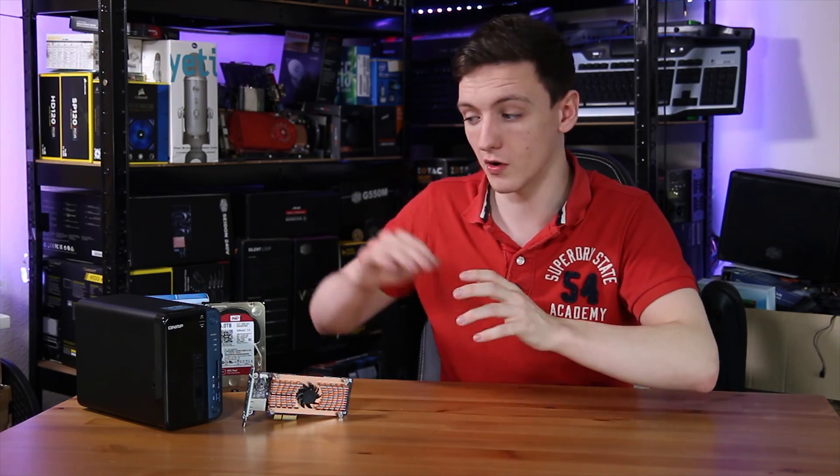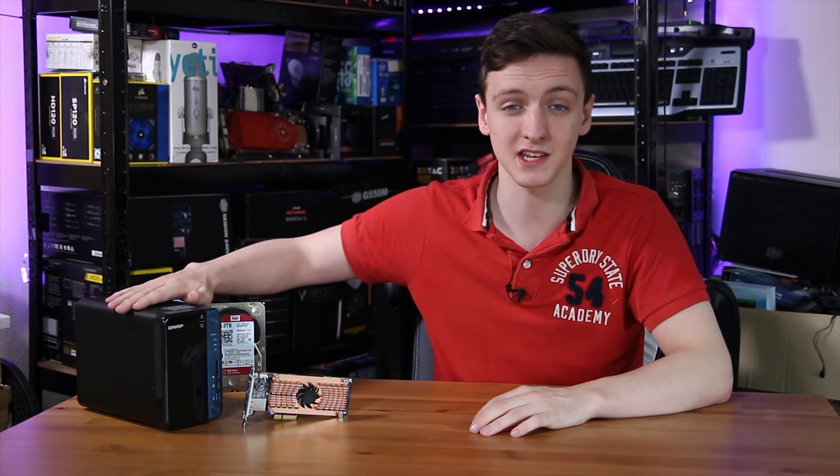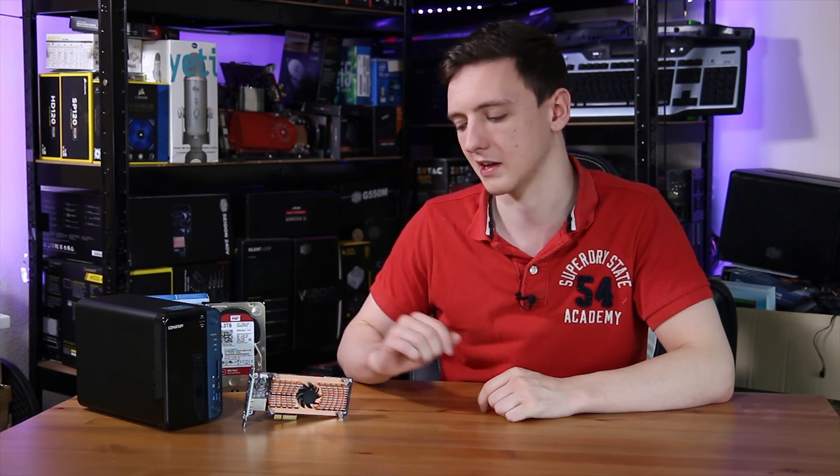At the time of filming, this add-in card — not including the NAS or drives — is around £200 or about $250, which makes it a fairly expensive add-in, especially considering the NAS itself costs a couple of hundred, plus another hundred for drives and another hundred or two for the SSDs. However, if you're repeatedly copying multiple files or want to accelerate random IO on your NAS, this could be a decent option. It's probably better suited to the enterprise side of things, as home users are unlikely to need 10 gigabit networking and SSD caching — you can still put a standard 2.5-inch SSD in a bay for caching on four-bay NASes.